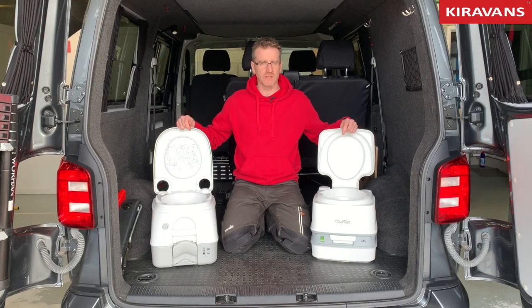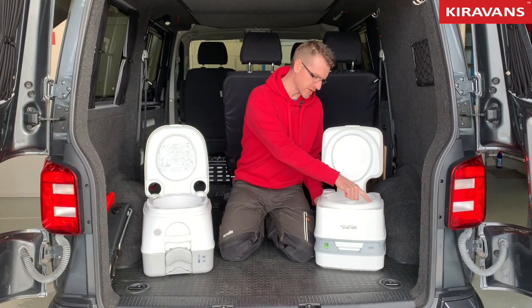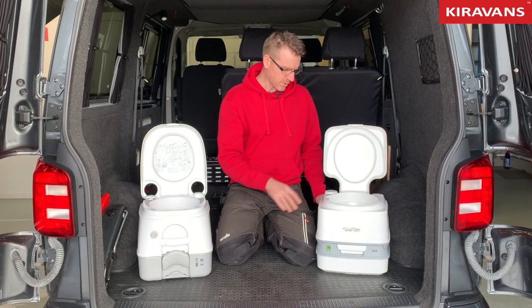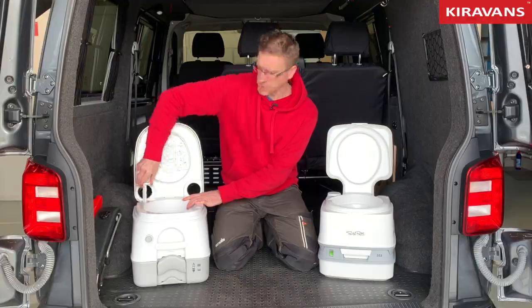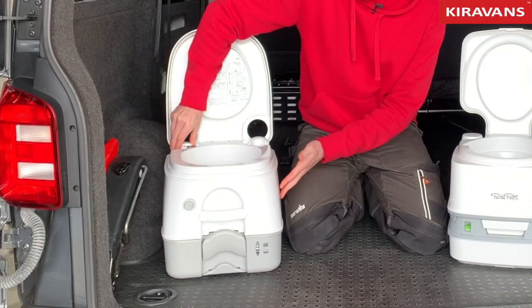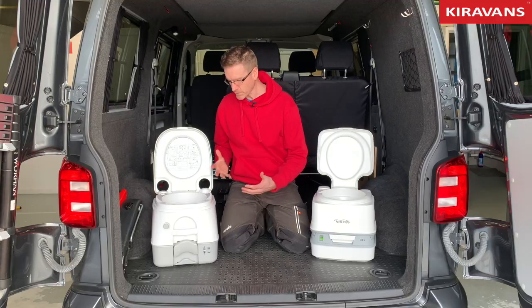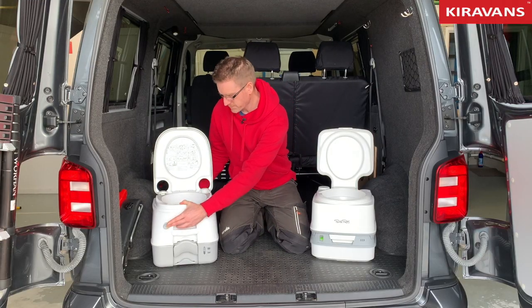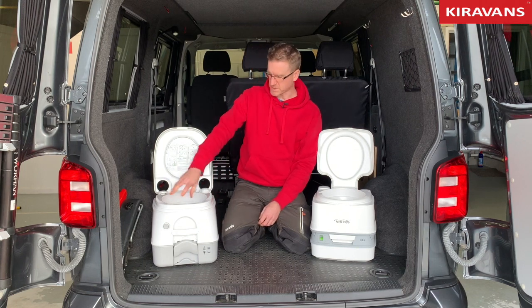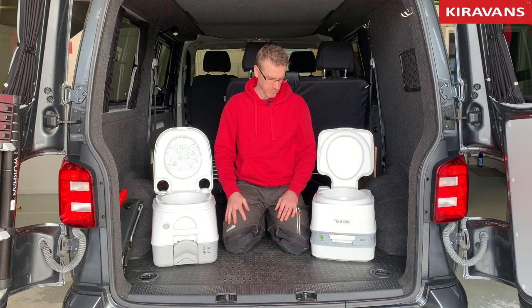There's a slight difference in the way these flush as well. On this one, with every pump you get a jet of rinse aid which goes down into the bowl. With the other one, as you pump it you're pumping air into the top chamber — they recommend you do this about 15 times. Once pumped up, you hit the flush button on the front which releases a jet of rinse aid into the bowl, so it flushes more like your home toilet. Apart from that, they're really much of a muchness.